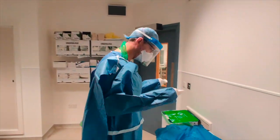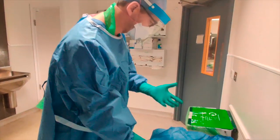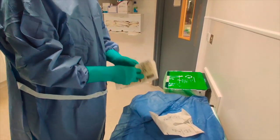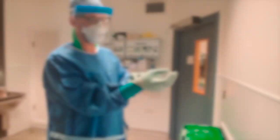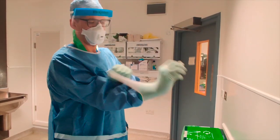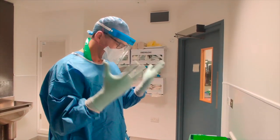We are going to double glove. I'm happy that I've got good coverage, then I will put in my second pair of gloves, making sure they come well above my second pair.